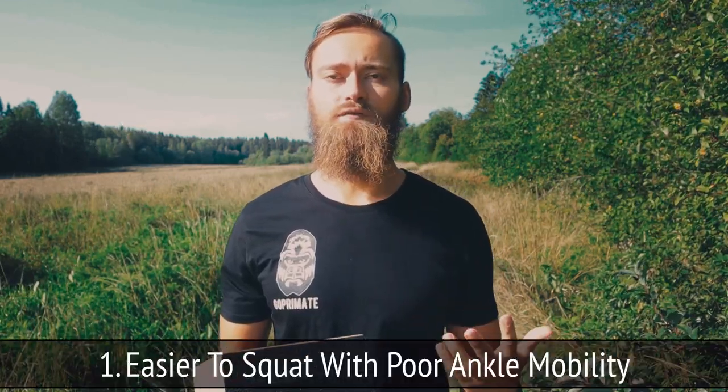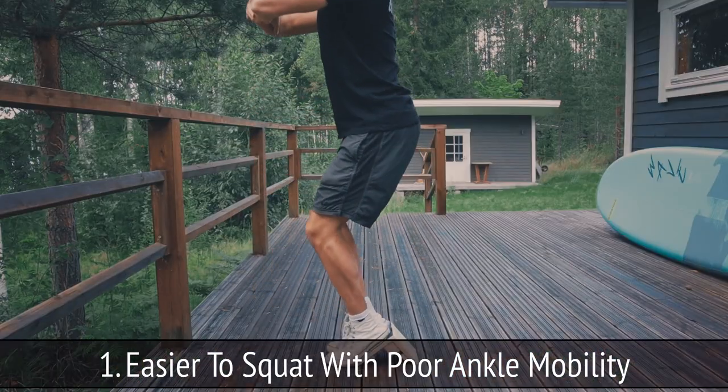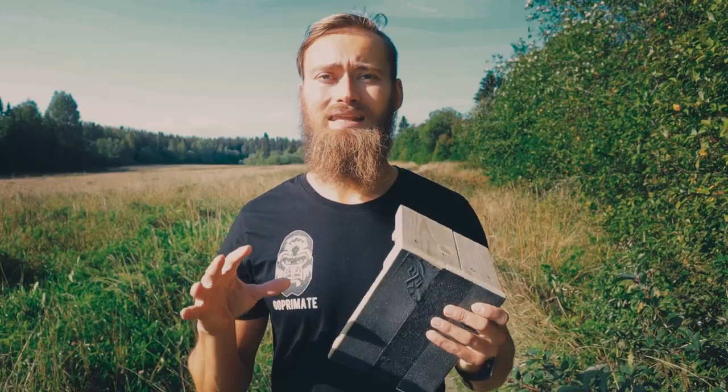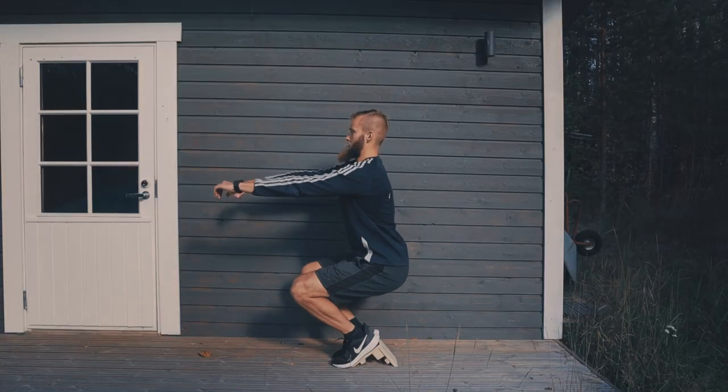The first one is that they can make it easier for you to stay upright when you perform squats. So let's say you have very poor mobility in your ankles — then squatting on a slant board is going to be forgiving for that lack of mobility and it's gonna allow you to stay more upright.